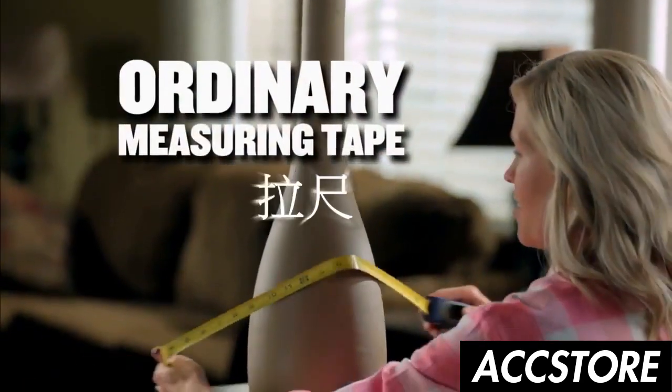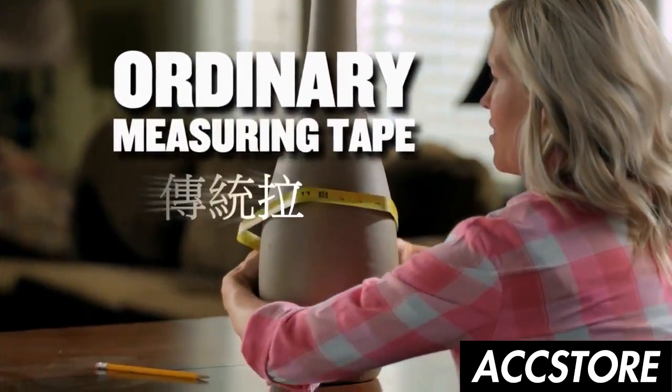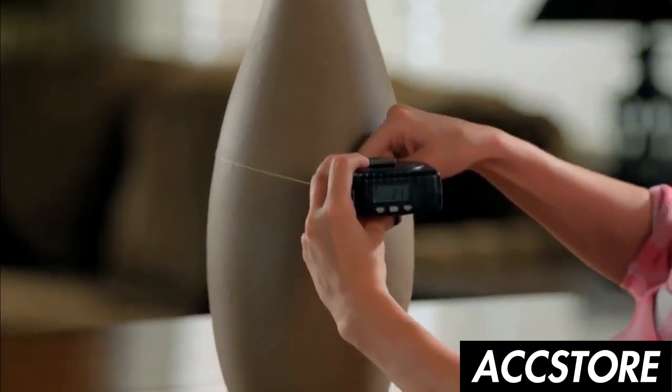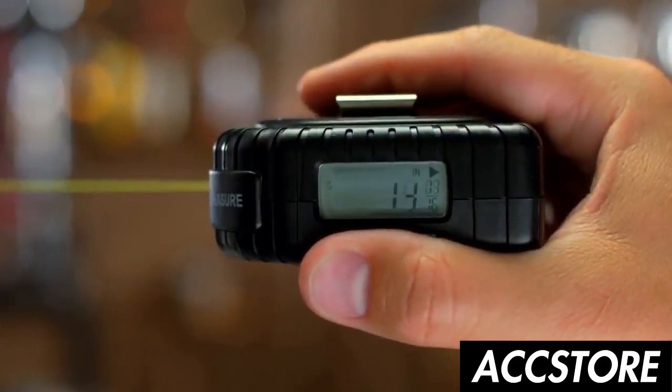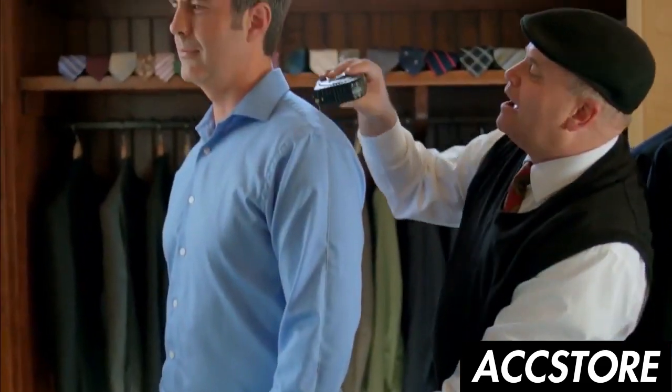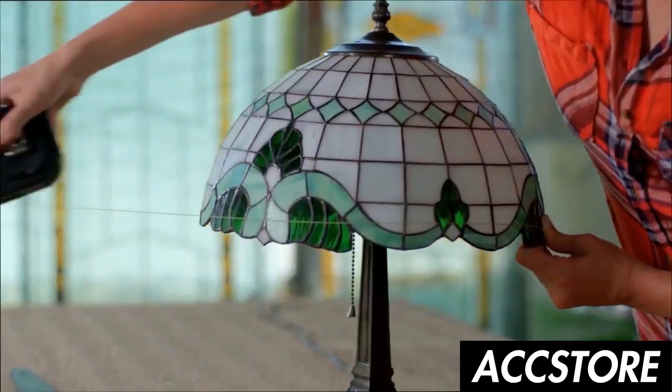Ordinary measuring tapes use traditional metal tape that crinkles when bent. The Measure King uses a revolutionary new flex cord, so you can easily and accurately measure around objects. The measurements appear on the digital display. You can measure pillars, people, anything that's rounded.